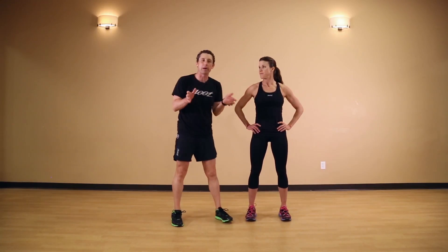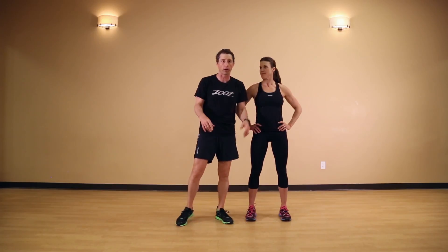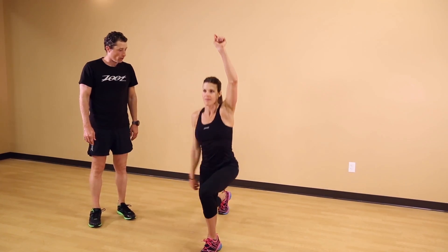Mandy's gonna take us through another dynamic bodyweight exercise that we can do any place — at the office, on the road, anywhere. It's up tempo, reactive. We're gonna call it jumping ladders. Let me see it, Mandy.